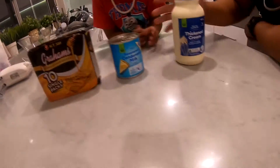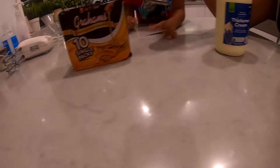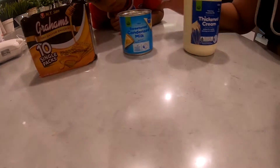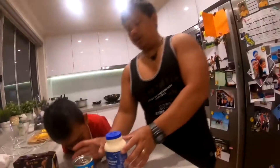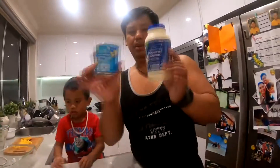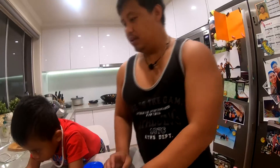All three of these we got at Woolies. The graham crackers are in the international aisle, and then obviously these two are the Woolies brand. The ratio I used last time is just one can and one bottle — so 600 ml and 400 ml. Okay, let's get started.